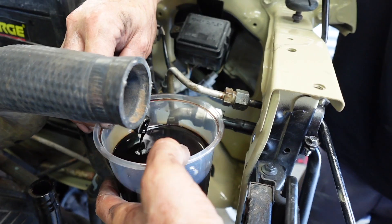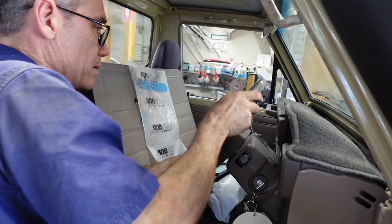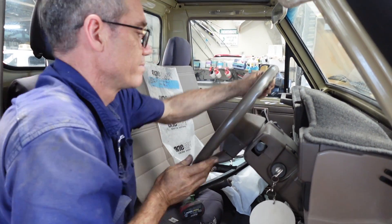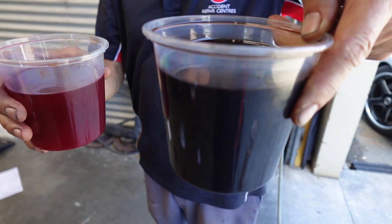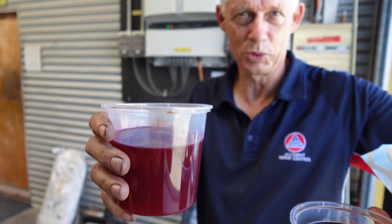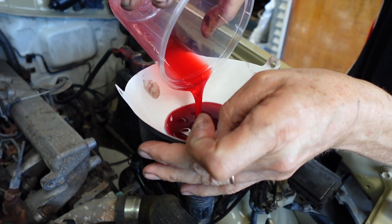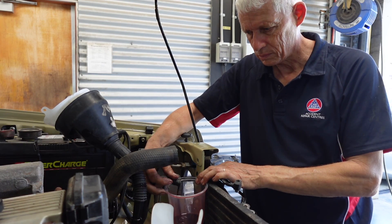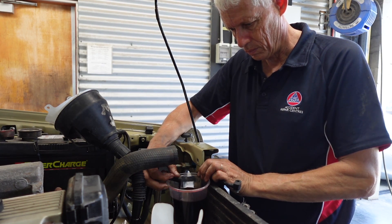Looking good. See how dirty the power steering fluid is — it should be nice and red. We're pumping the old oil fluid out. That's our old oil right there; that's what color it was. The new oil should be a lot cleaner. We've just flushed it out and we'll let that drain before putting in the good fluid.